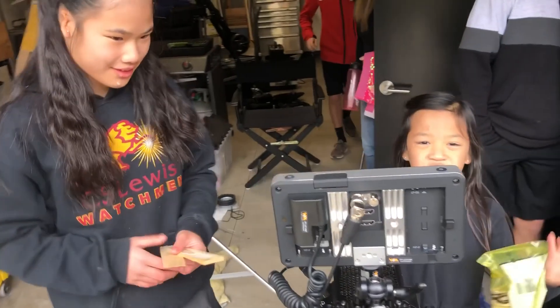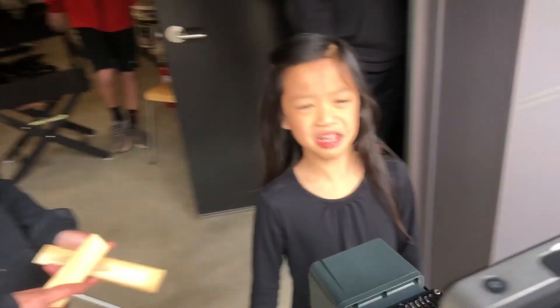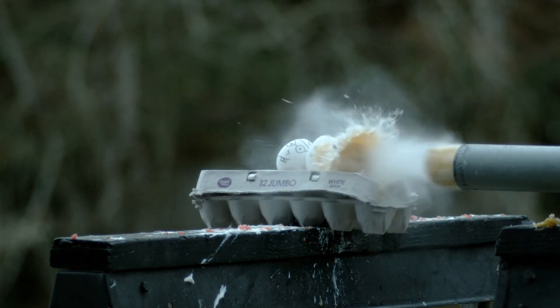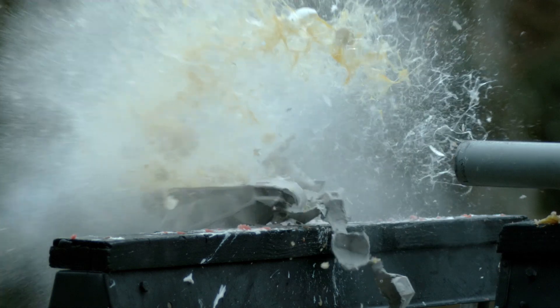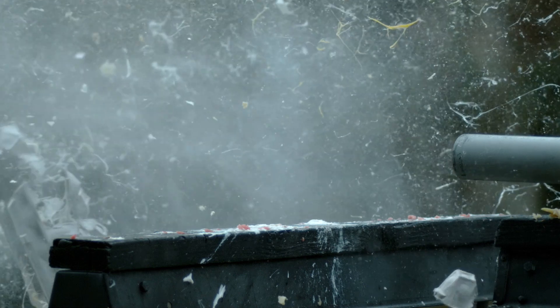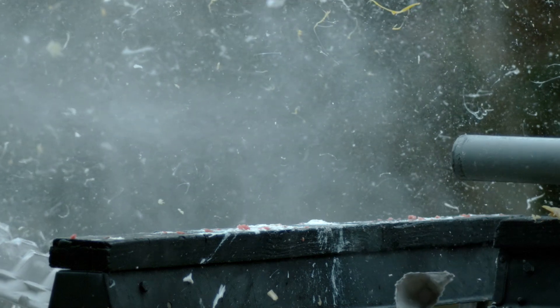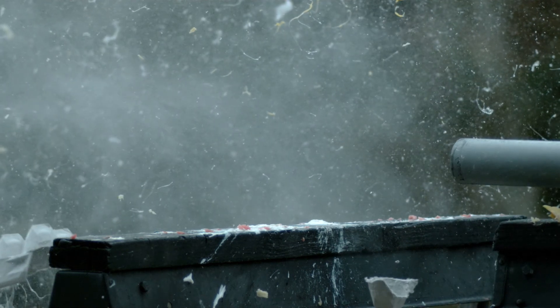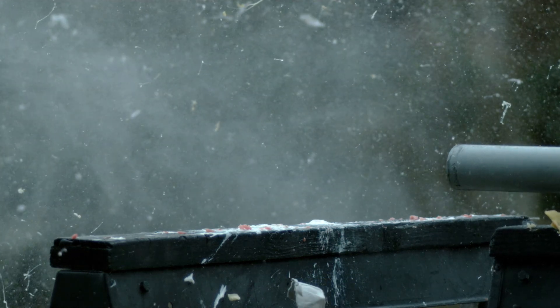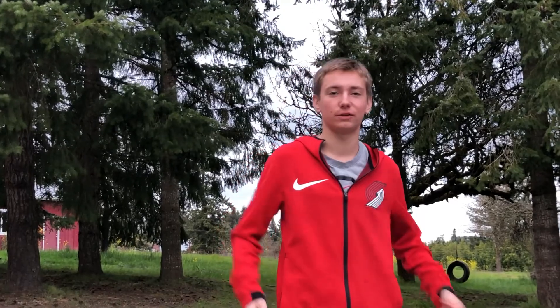That was insane man! Thank you for watching Slow-Mo Bros. I hope you enjoyed our legit potato gun — that's all for today!